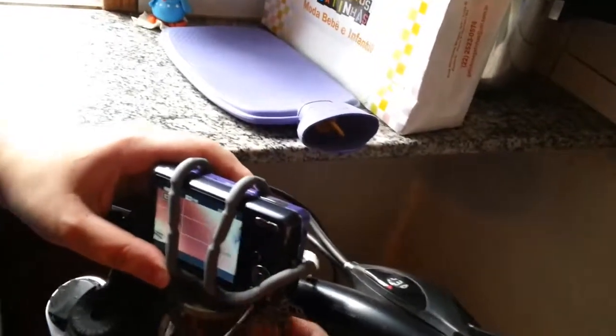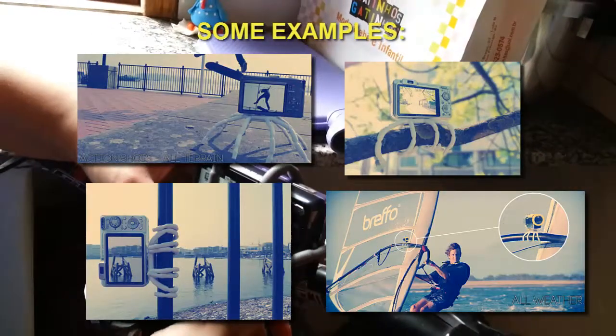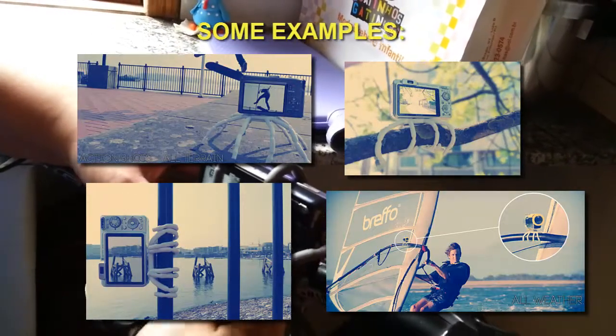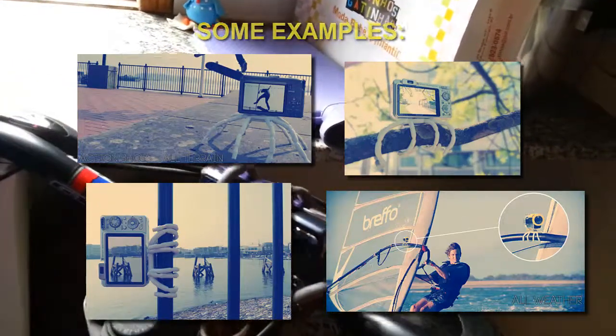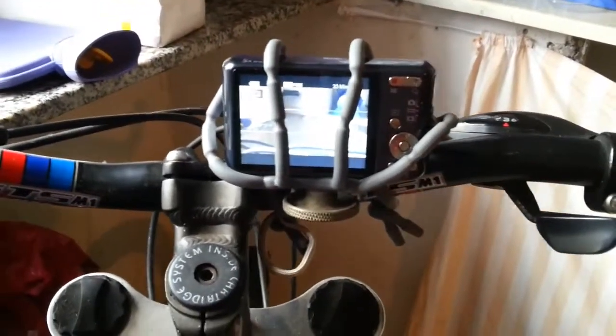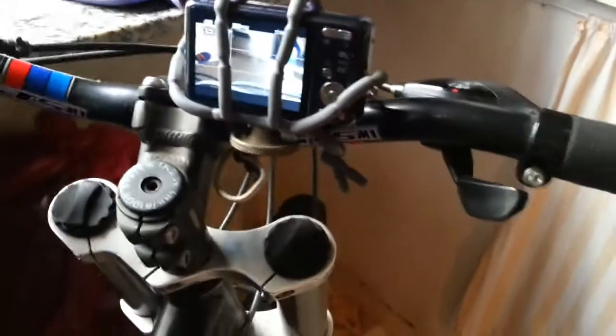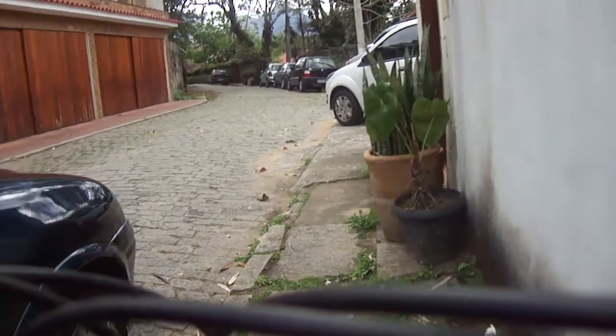If you don't want to look where to buy this, you can also buy from Brefo the option that they have, called the Adventure Camera Kit, that comes with this. And if you use it, you don't even have to use the Spider Legs to hold the camera — you can use it exclusively to hold the camera to the bike.